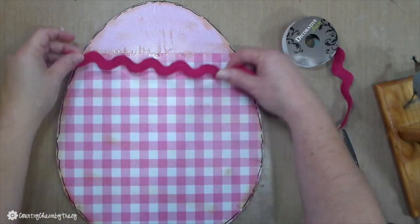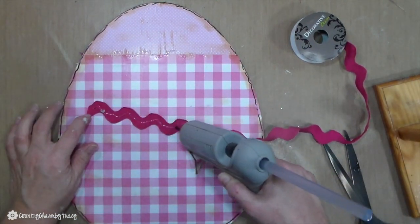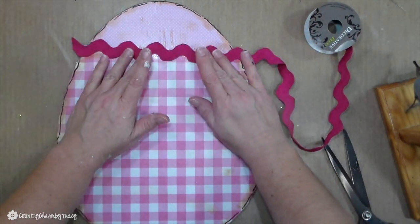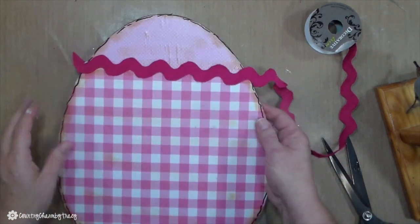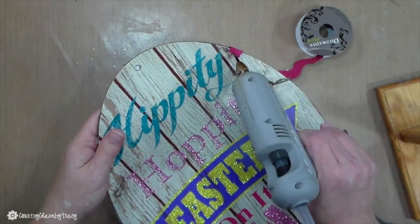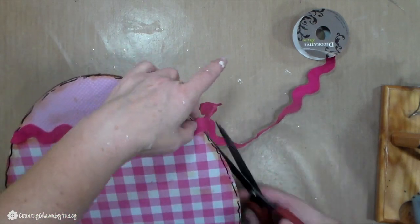I added this thick rickrack to the bigger egg where the two pieces of paper meet. I think that adding ribbon or rickrack really camouflages what you're trying to cover up. I'm just attaching that with some hot glue. I got that rickrack from Hobby Lobby as well.